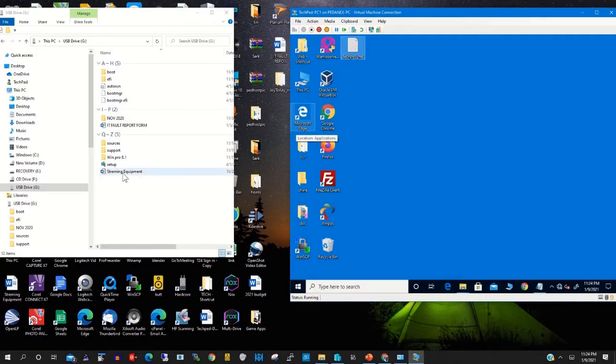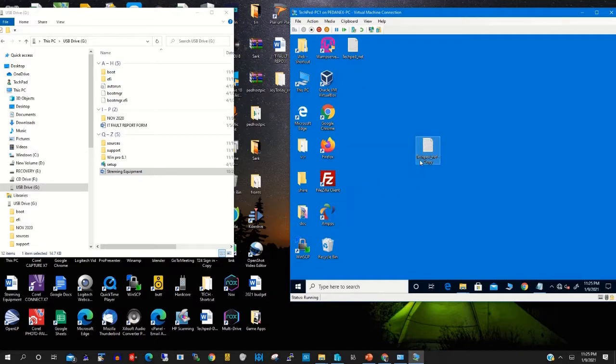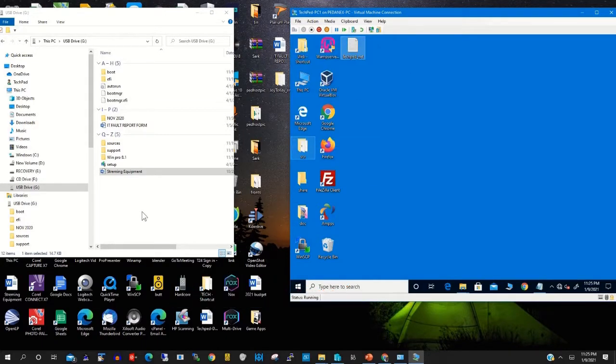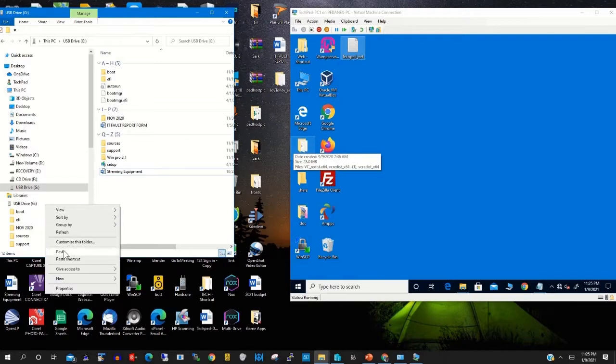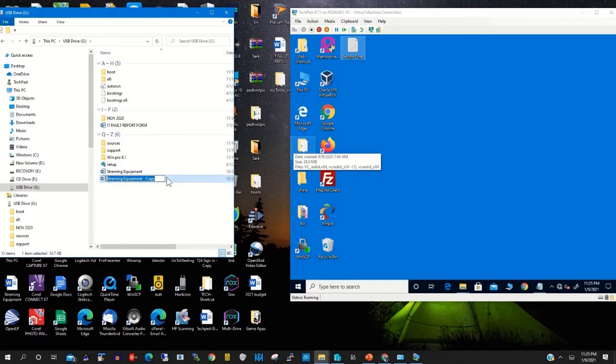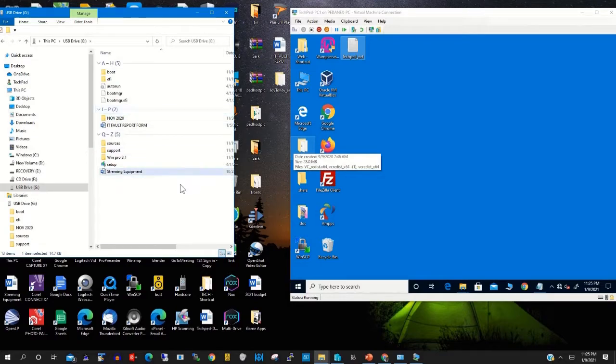If you did not mount the USB drive onto the Hyper-V and you try to copy and paste onto the Hyper-V machine, it will not copy. The same applies if you have a file on your Hyper-V machine that you want to copy onto the USB drive — you need to mount it first before you can copy the file.